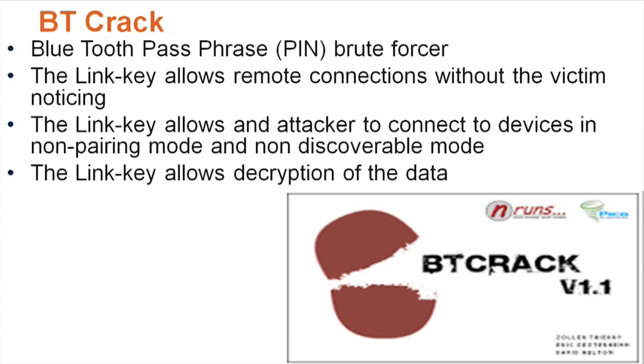With BTCrack they can siphon off all of your phone records and all kinds of data, so you can have a huge theft from a tool like this — it's a nasty little tool. It's a brute forcer that tries to guess your passphrase or PIN.